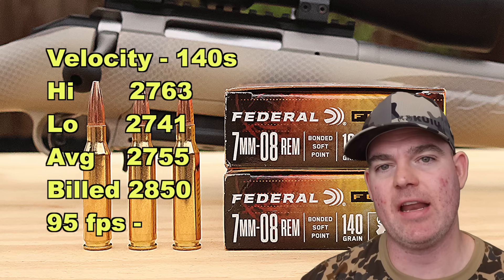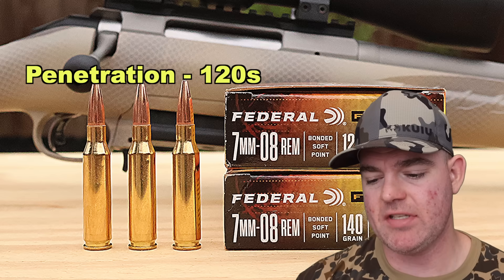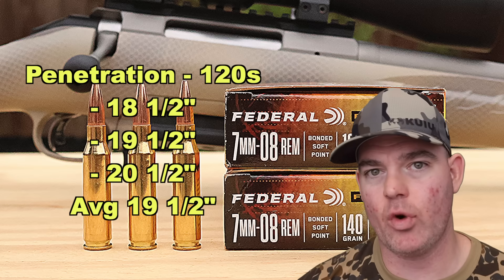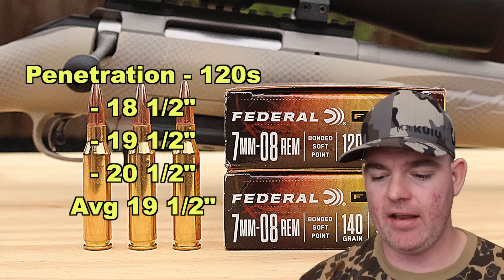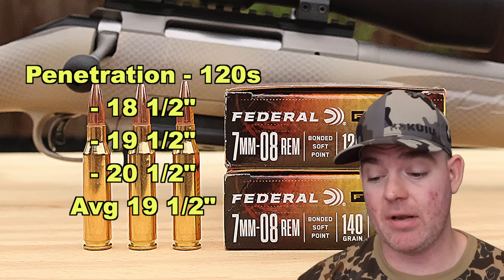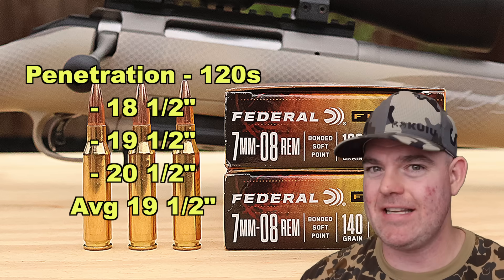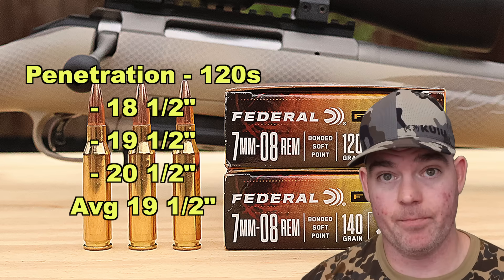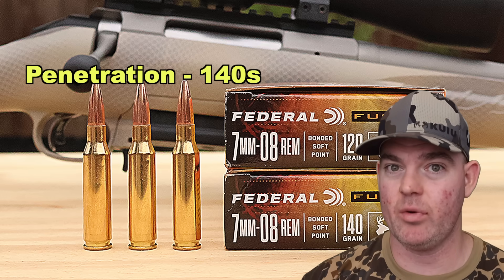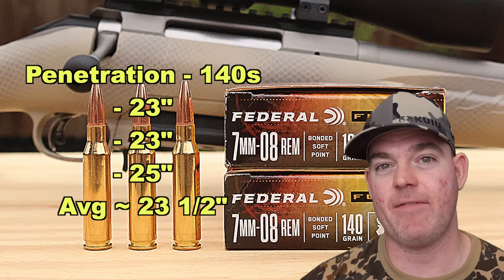Estimated impact velocity at 100 yards for the 140s is about 2,535 fps. On to penetration: for the 120s, we saw 18.5, 19.5, and 20.5 inches, for an average of 19.5 inches — right at the 20-inch mark I like to see for medium game. For the 140s, we got 23, 23, and 25 inches, for an average of about 23.5 inches of penetration — a bit deeper, as expected from the heavier bullet.